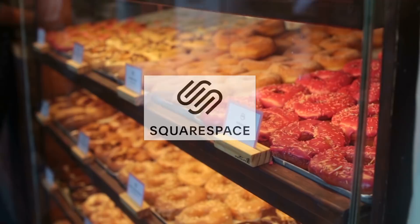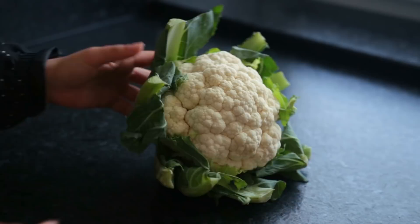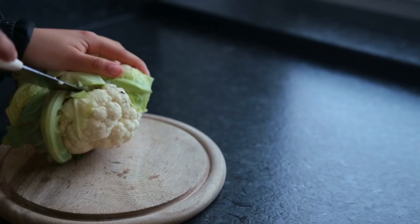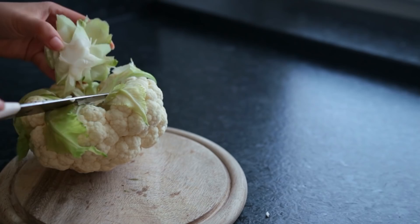Create your next masterpiece of a website with Squarespace and get 10% off by using the code Mina Rome at checkout. Cauliflower is one of a kind — I mean, what other vegetable can be turned into pizza, wings, and rice? So for recipe number one, we're making a peanut cauliflower bowl where the cauliflower almost works as its own meat substitute. Start by cutting up the cauliflower into little florets and remove the leaves and the core.